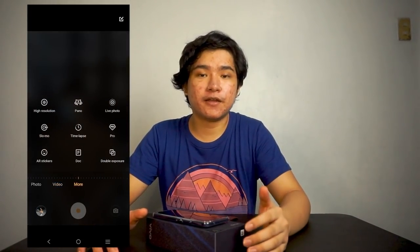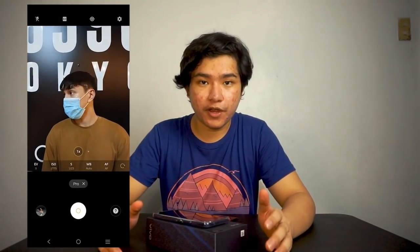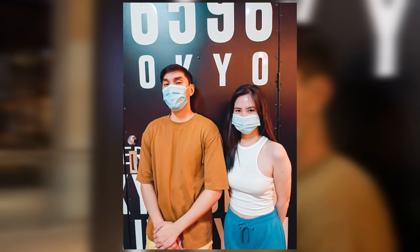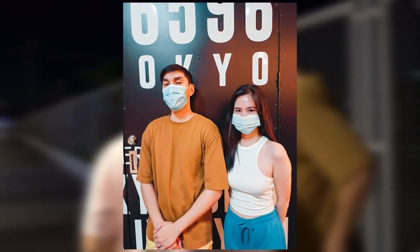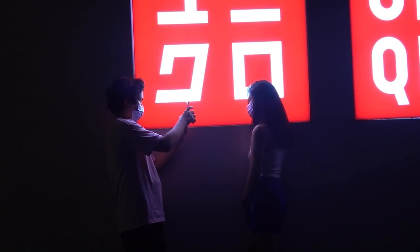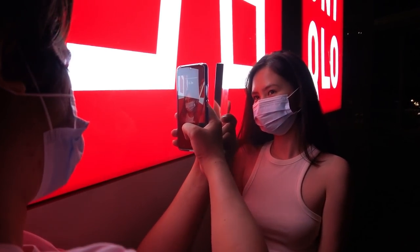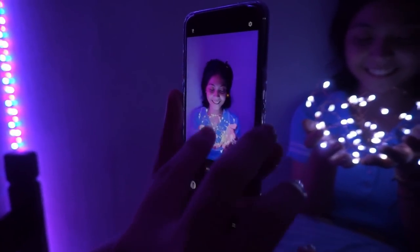This phone also features the pro mode — just go to more and select pro. If you really want to adjust your settings manually, this is where you can do it. Feel free to play with the shutter speed, ISO, or many more settings. This is the closest feature to a DSLR, so I suggest you really try this one. Another feature to look at is the high resolution mode, which you can also find on more. This can take your picture quality up to 64 megapixels. I tried using this feature on close-up portraits so that I could really see the sharpness and clarity of the photo. It's definitely worth trying the high resolution mode for close-up and tight shots.